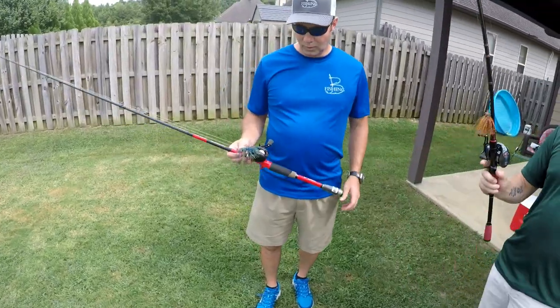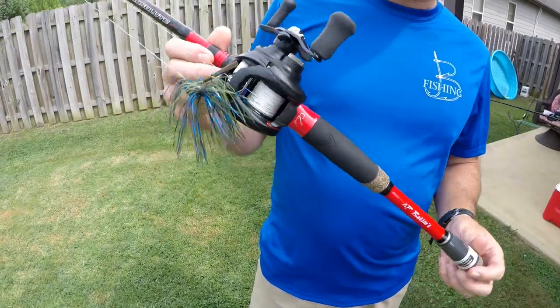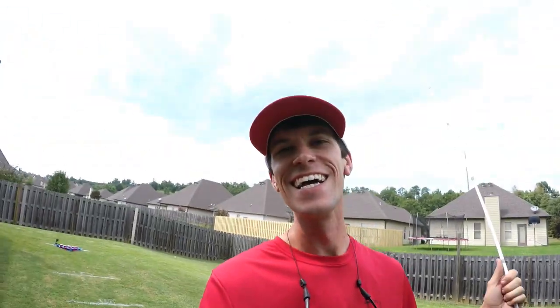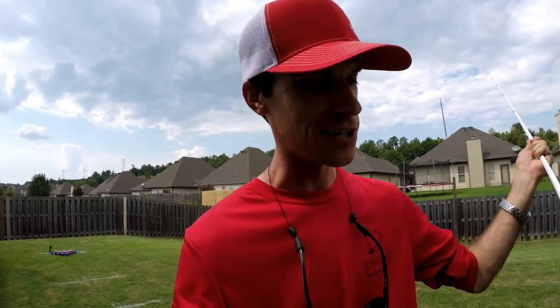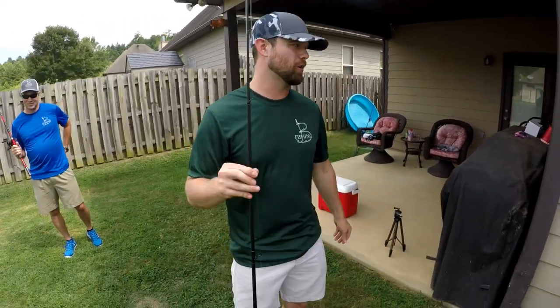Chris, what do you have? I have my AP Bassin favorite rod, seven-six heavy, and the Tatula 100. What pound braid? 30-pound J-Braid — he didn't know that earlier, we had to quiz him. Mine is 50-pound Spiderwire braid. Justin is throwing 14-pound fluoro — the only one who broke free of braid. Now we're going to seed ourselves by tossing to a spot in the yard. Closest gets first seed, and first seed gets to choose their games.